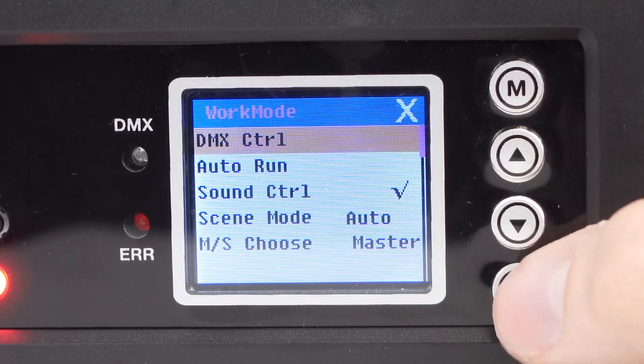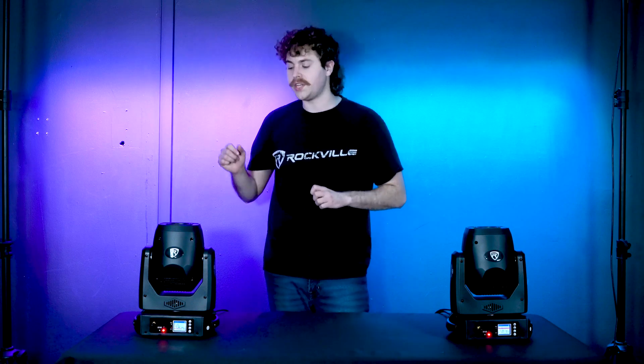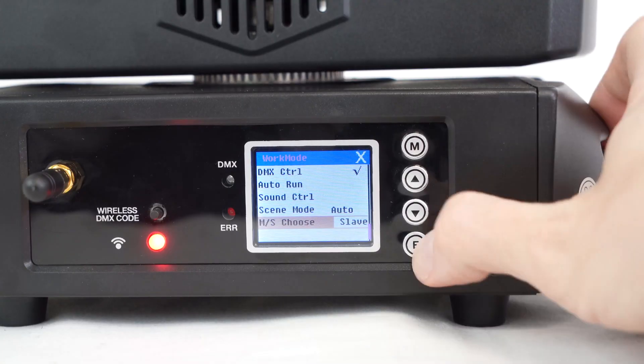Next, go to the mode menu on the remaining lights of your chain, set it to the DMX control mode, then go all the way to the bottom to the master choose section and set it to either slave or auto mode.